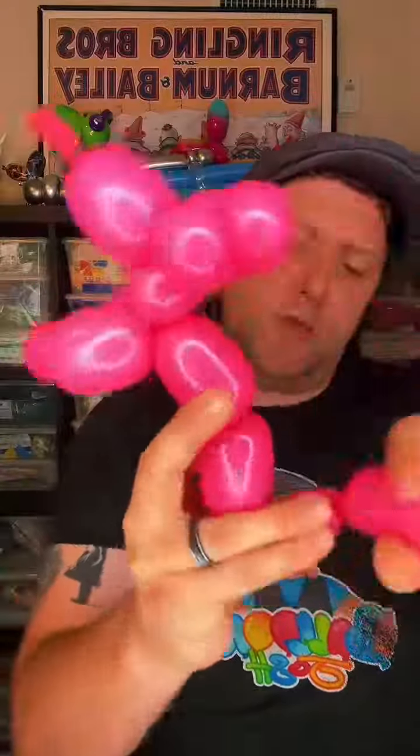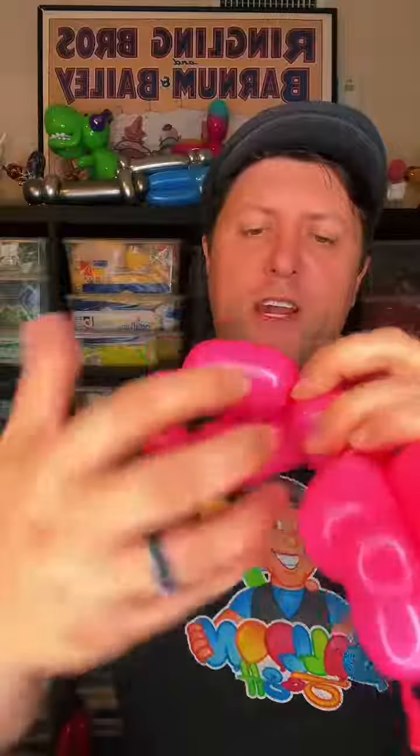We'll do it on the back. So bubble, small bubble, small bubble. Fold it over, twist right here.